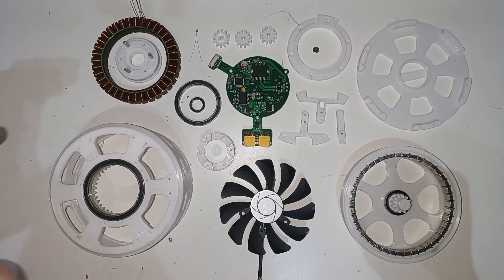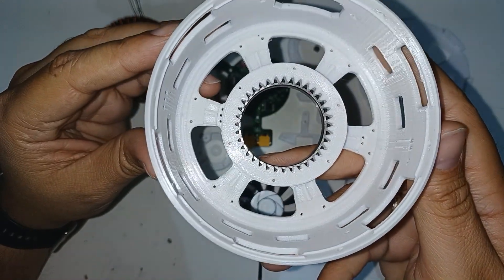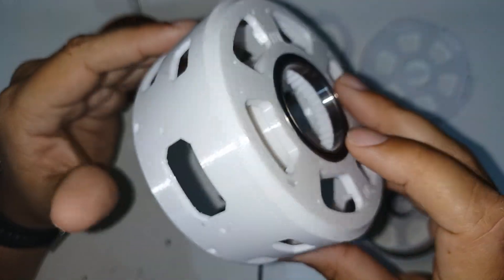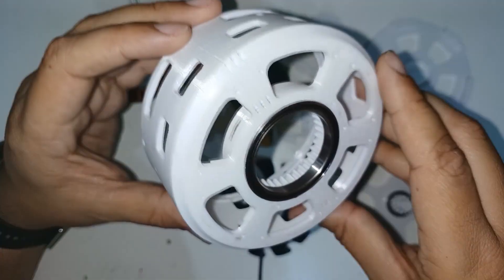Here we have all the elements that make up the robotic actuator. The largest piece is the outer casing, where you can see that I have already included the bearing for the output shaft. Internally, you can see the teeth of the planetary ring gear. It has several windows to cool the actuator as well as possible.